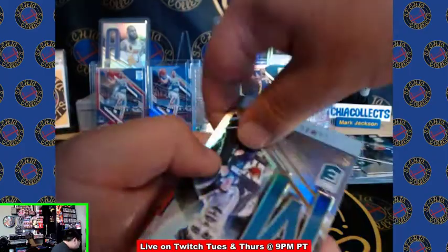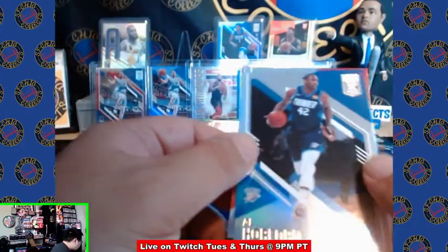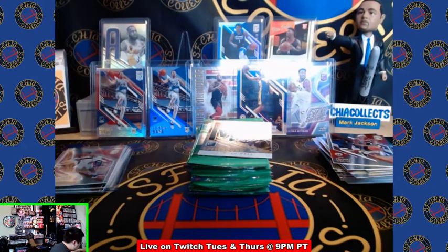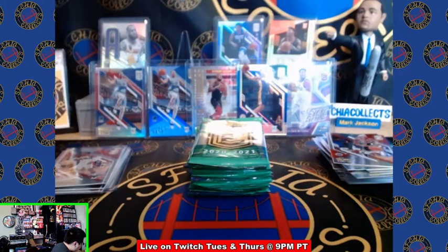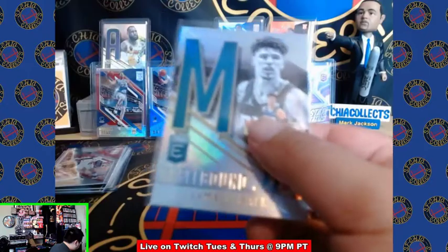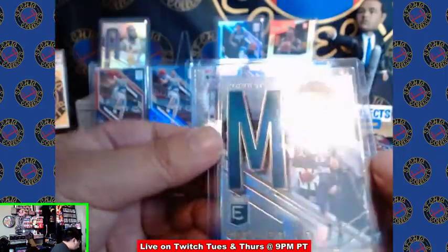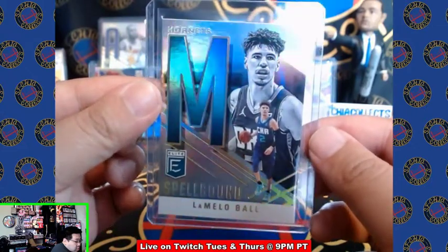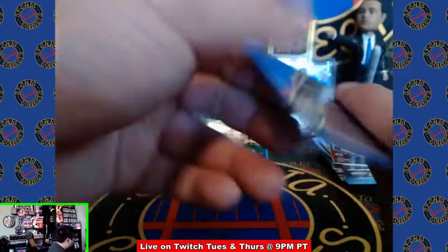Come on, LaMelo, please be in here. LaMelo — I just said his name and it came up — LaMelo Spellbound, let's go! One more LaMelo Spellbound please. Al Horford, Bradley Beal, let's go. What a sick card, let's go — hopefully we can get one more LaMelo.